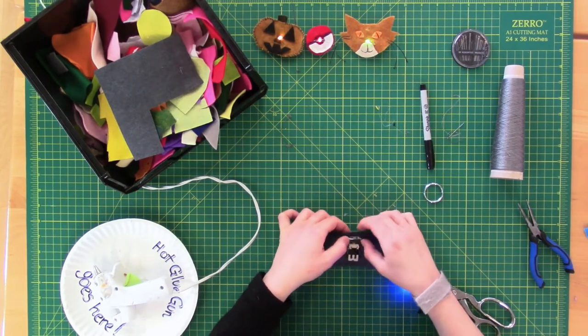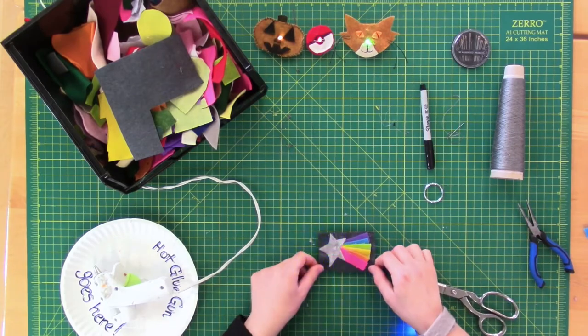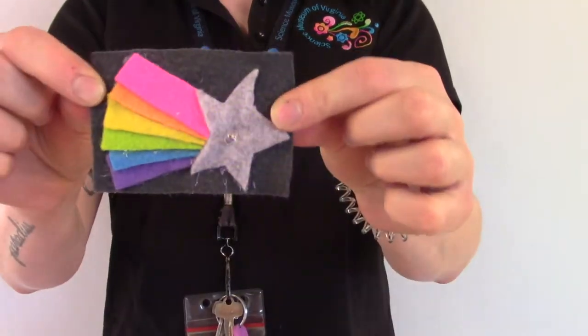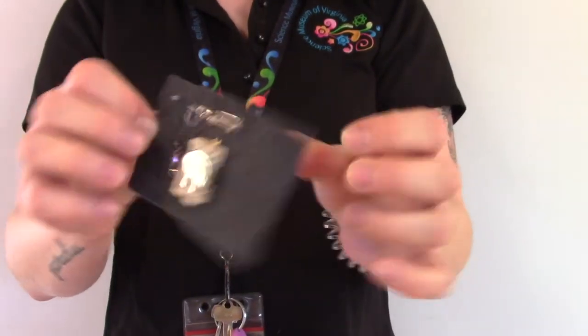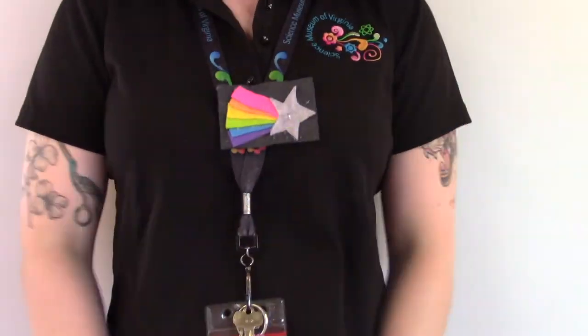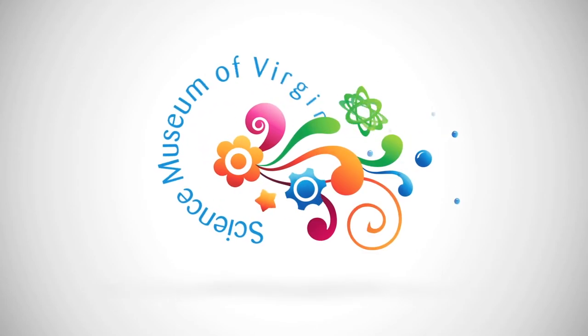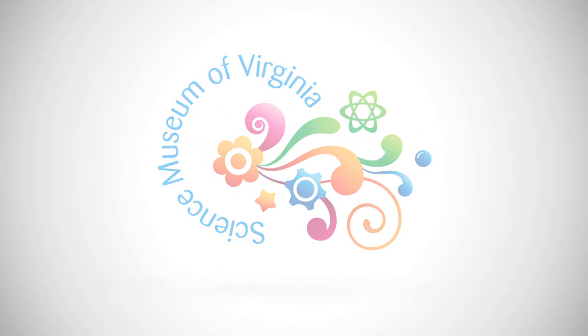Lastly, be sure to attach a pin back or a key ring so that you can wear your creation with pride. Who would want to make something this cool and not be able to show it off? I hope you enjoyed making this today, everybody. See you next time!